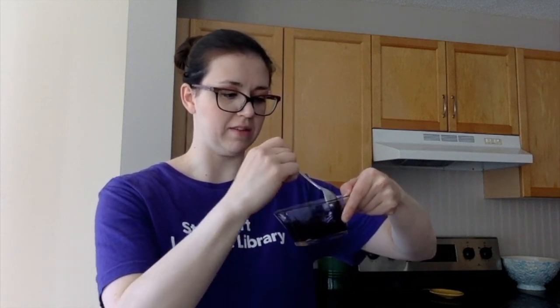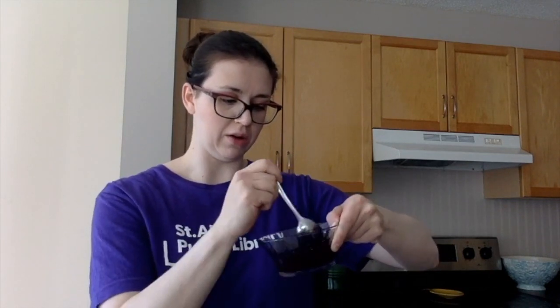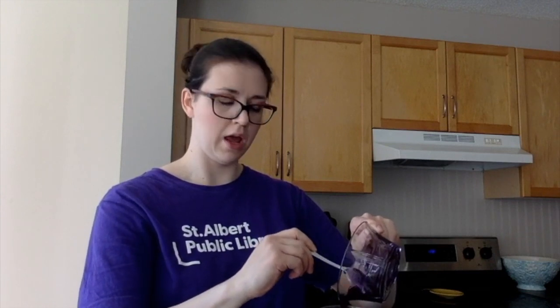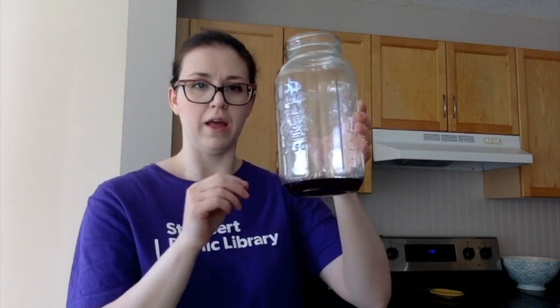It's actually really cool when you're mixing it because the colors streak through — it's a fun little experiment on its own. Once you've mixed your purple, carefully pour it into the bottom of the jar, trying not to get it on the sides. Corn syrup is thick, so use your spoon to help get it all in. There you can see the purple layer — that's our first layer.